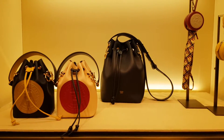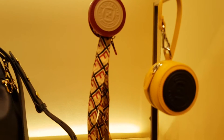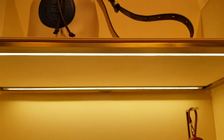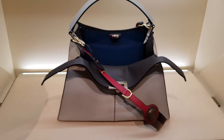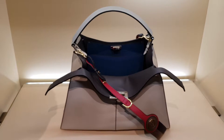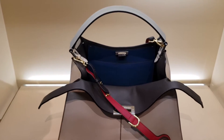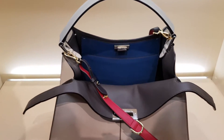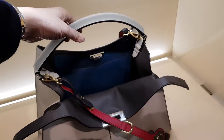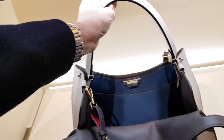Again different colorways and super cute little coin purses but not really coin purses. And then this is the latest bag evolution of the Peekaboo. They call this the Fendi Peekaboo X Lite. It's essentially still the same bag but they took out the partition in the middle so the bag became extremely light.